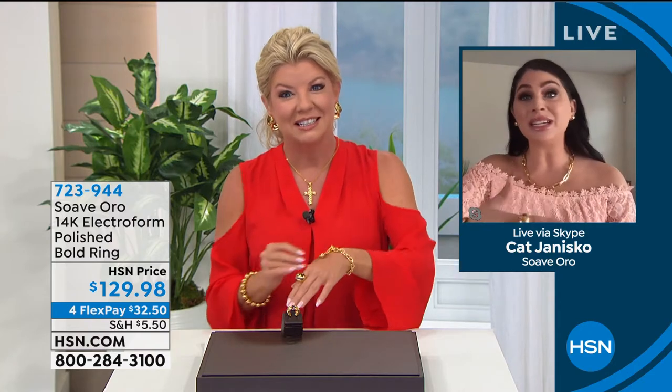We couldn't be more thrilled because our brand ambassador Kat Janisko is joining us today. Welcome to HSN, Kat. I love all of the passion you have going into this premiere, working with our buyers. I am so excited to be here with you, Lynn, and to talk about Suave Oro because it really is built for the modern-day woman.